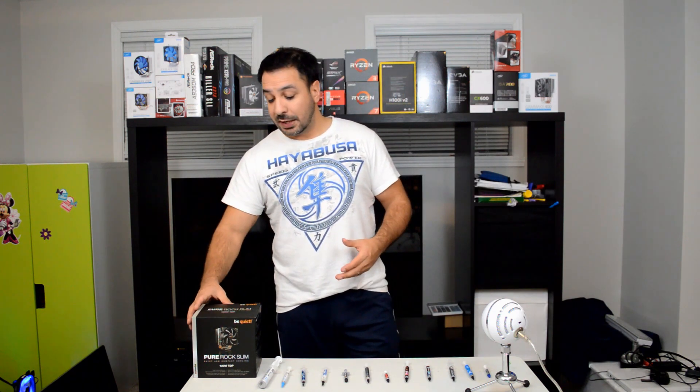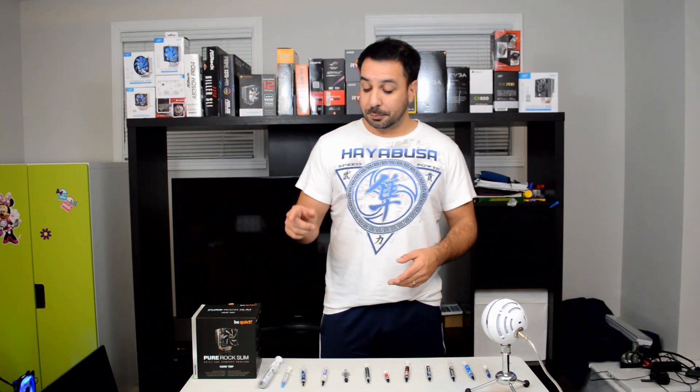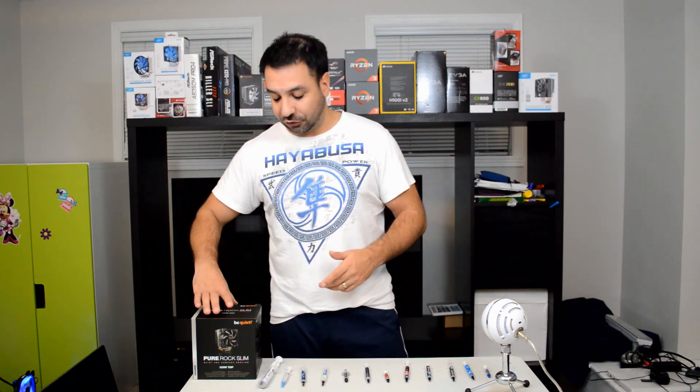Now that the methodology is out of the way, let's take a quick look at the pastes we used. By the way, the first manufacturer — I'm probably going to murder the pronunciation of the name because it's a Chinese brand, but I'm going to give it my best shot.